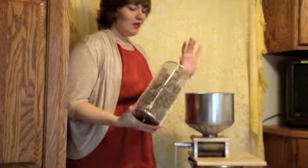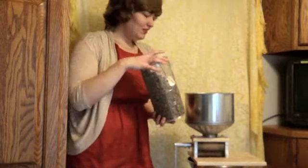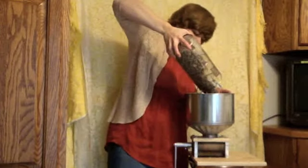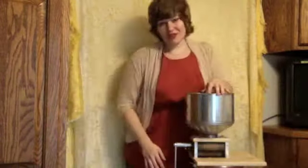Just took them out of the roaster, they've been sitting a bit, and we are going to crack them. Here we have what's called the Krakenstein. You put them in the top here and then you just crank.